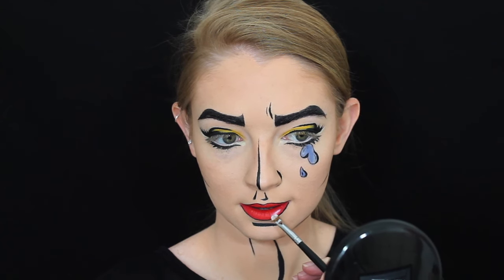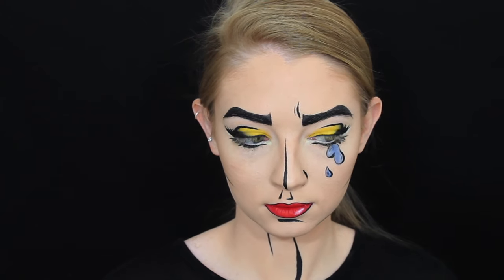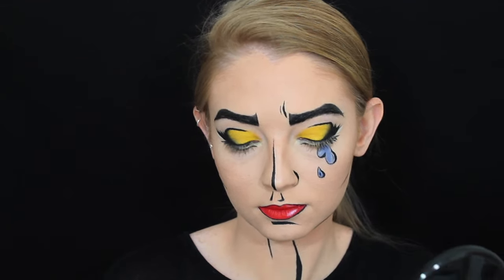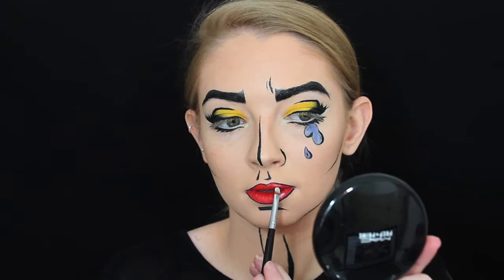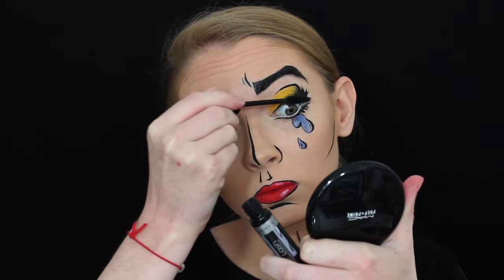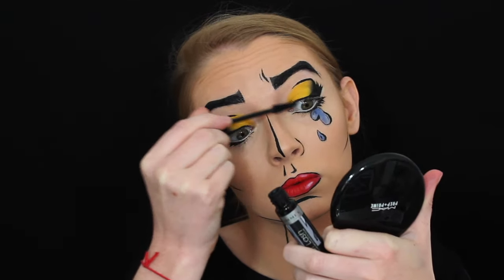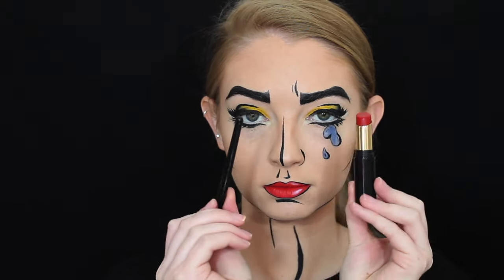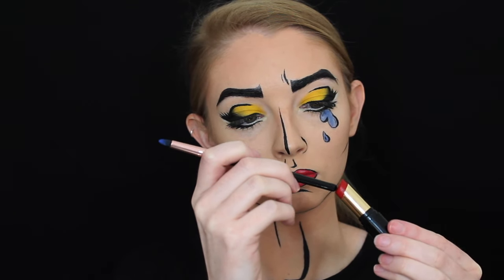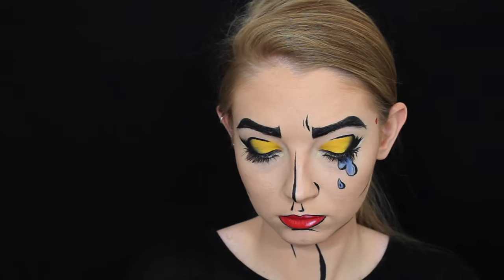I'm then going in with some white eyeshadow to create a shine on the lips. For mascara I'm just applying some Rimmel London Extra Super Lash mascara. To make this look even more pop-art-like, I'm taking the end of a makeup brush and that same red lipstick and applying a few dots on the side of my face.